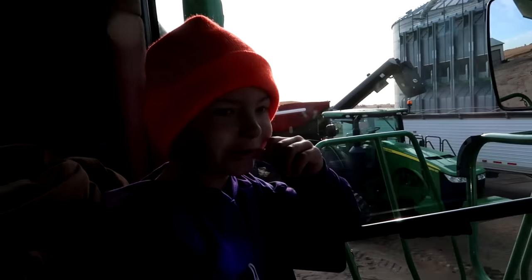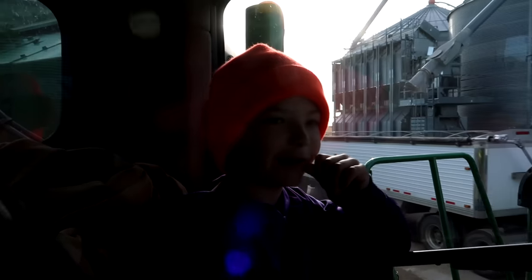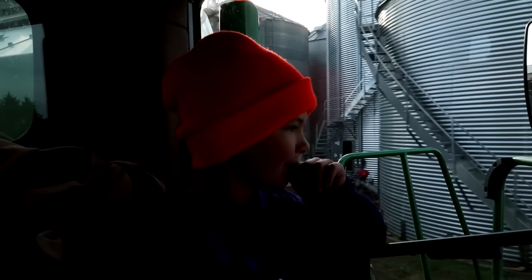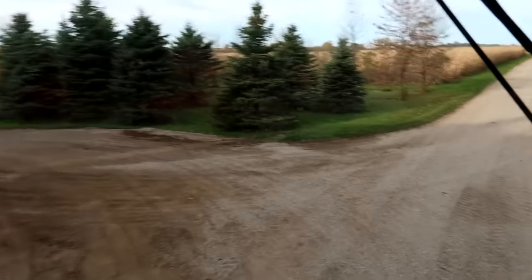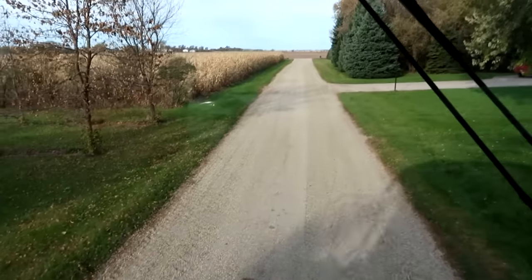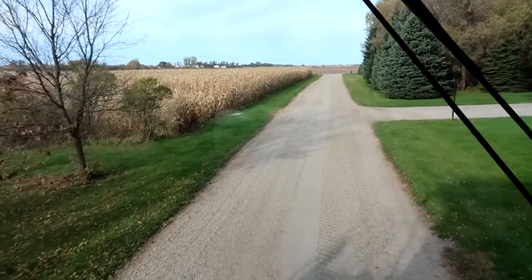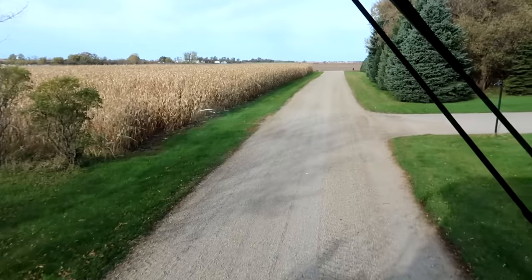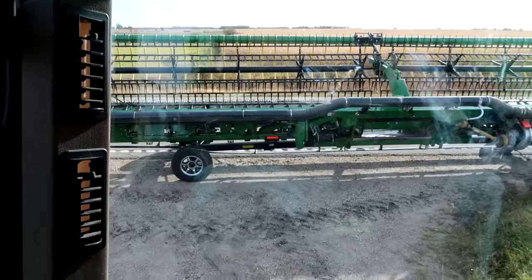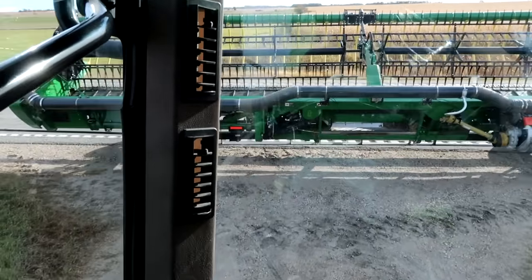We're bringing the header there and we're going to hook it up, come back and get lunch, and go harvest. That's right — beans are still a little wet so they're not going to be ready to harvest yet. But we've been having some issues with the electrical plug on this header. If you've watched the recent videos you know we've got some issues going on there, so we're going to hook it up early this morning in case we have problems we need to deal with. Tell me when. Four feet, three feet, two, one, zero.